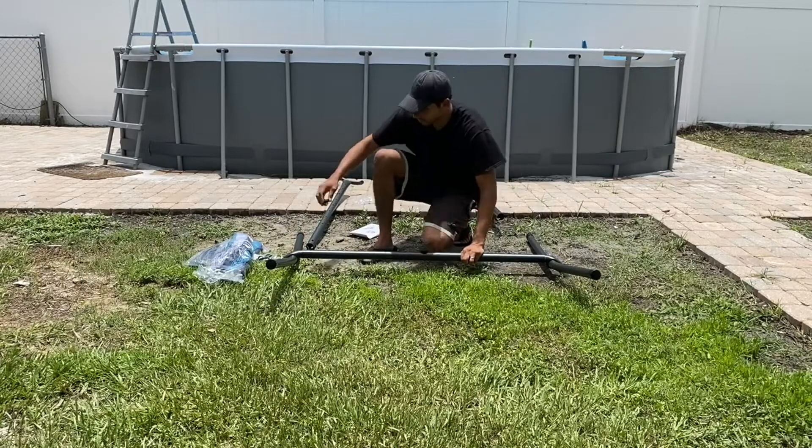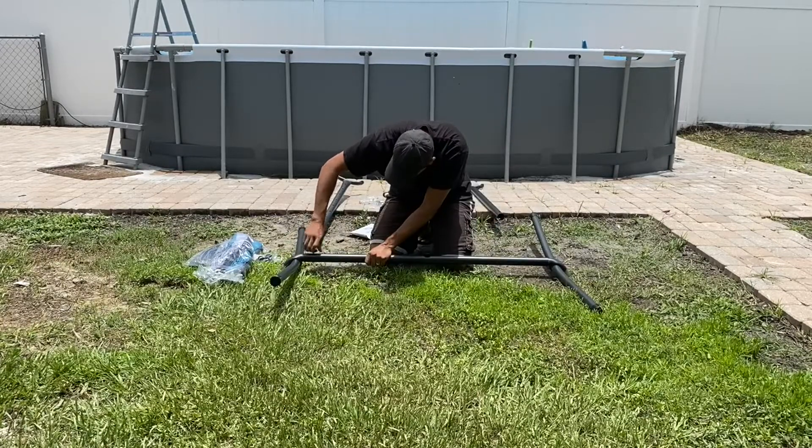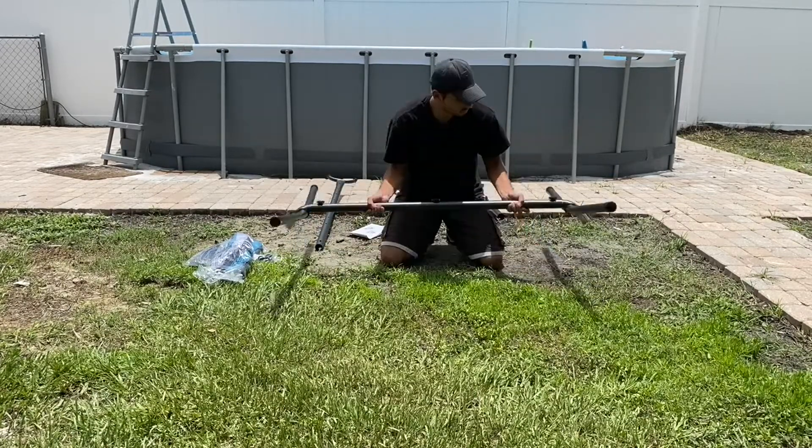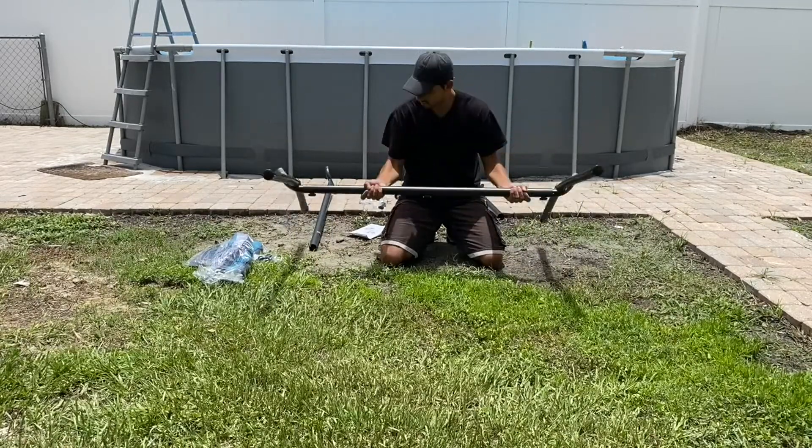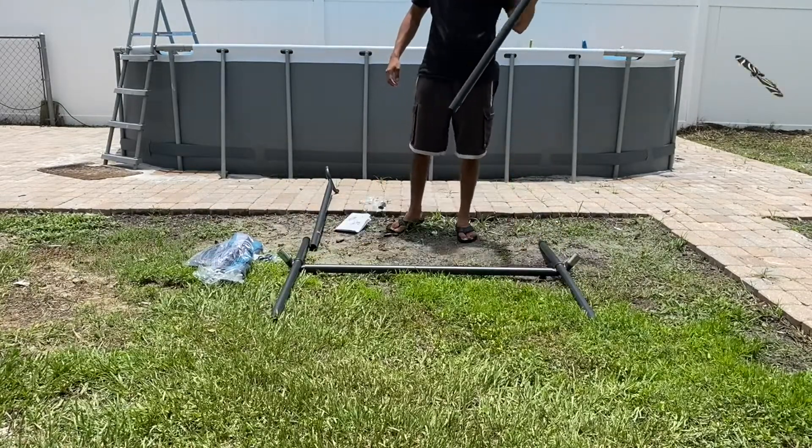And then screw it in with this. Now you can flip it over. Now let's attach the two arms.